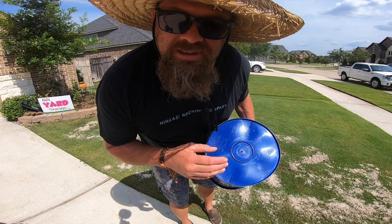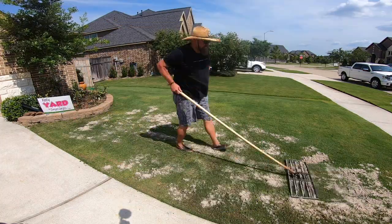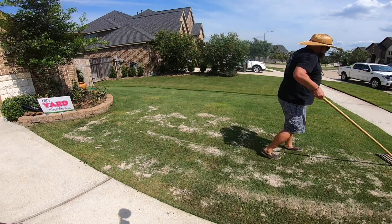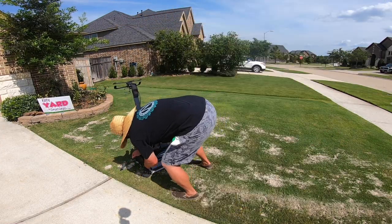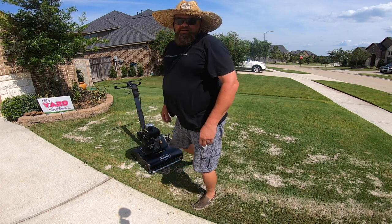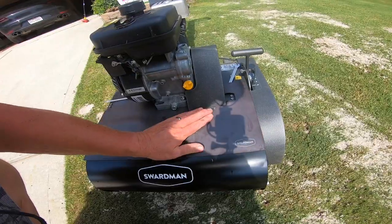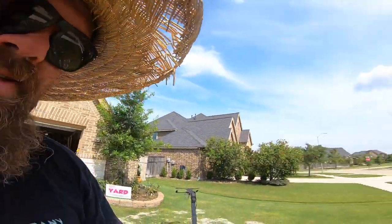Let's start spreading. Let's put the guard on. There we go. Let me get the magnet. Let's roll — let's get that sand on the ground.